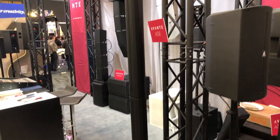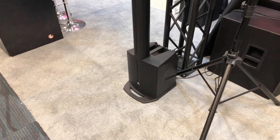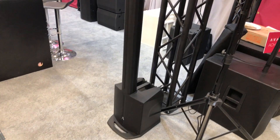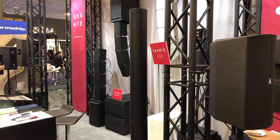This little unit will run you under $600 MAP pricing, and online you're probably going to be closer to under $500 at show prices. Anyway, this is the AS8 from Avante Audio, something we're looking at here at NAMM 2019.